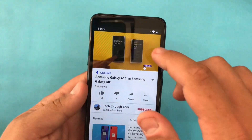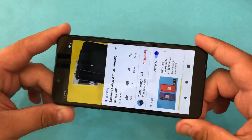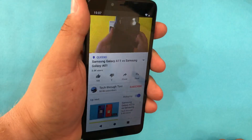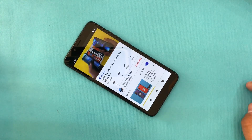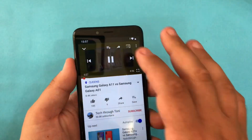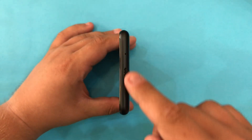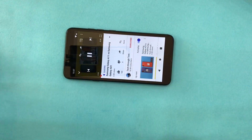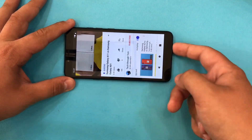Just listen to the difference — when we're holding the phone in our hand versus when it's placed on the table. A good choice would be to put the speakers on the front, because even if we put the phone on the table we would still get much more volume if the speakers were there.